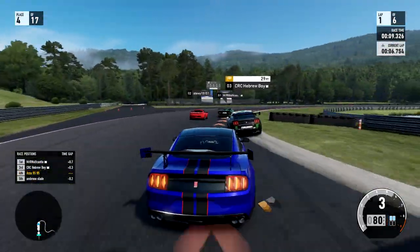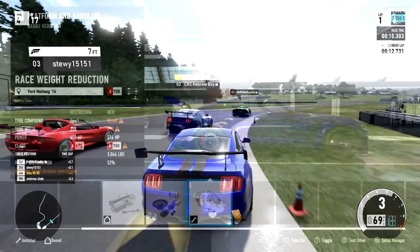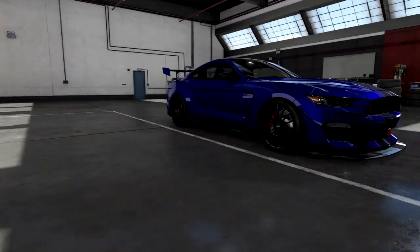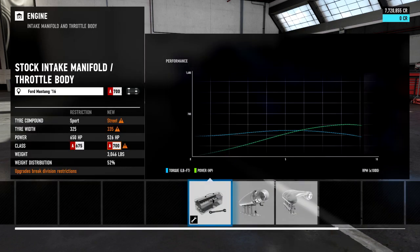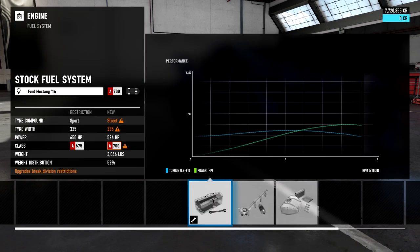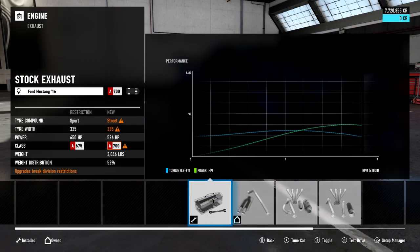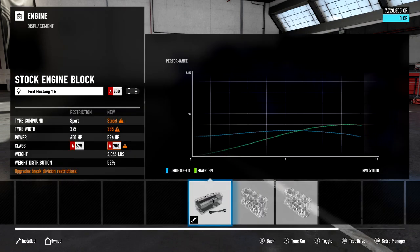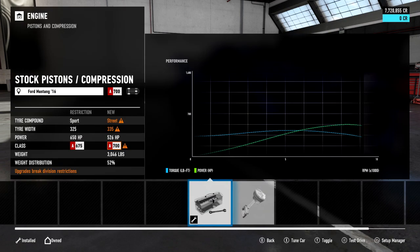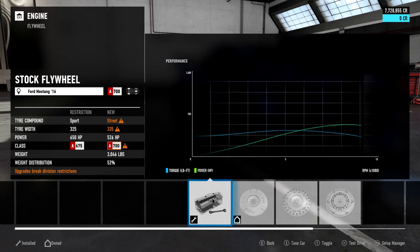Next we're going into the engine side of things. This car is pretty much stock — if you want to skip past the engine section, feel free. I think it is 100% stock with no upgrades. As you can see: stock ignition, throttle body, fuel system, stock exhaust, stock cams, stock valves, stock engine block, stock pistons and compression. I never really put on an oil/cooling upgrade because it just weighs the car down without much bang for your buck. Stock flywheel as well.